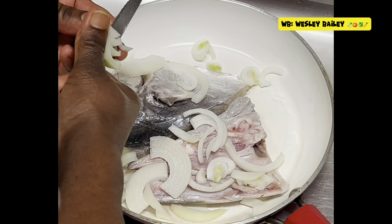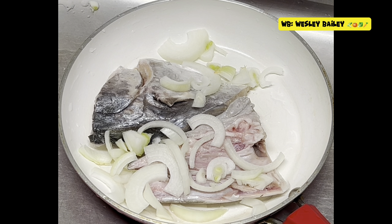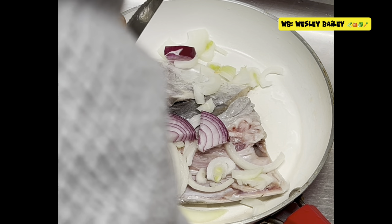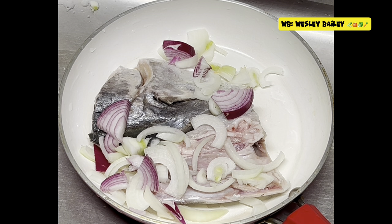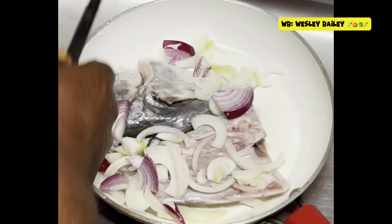Now with that natural seasoning — we're making some steamed fish head. That's the yellow onion there, and put a little piece of red onion. I'm going to put some green bell pepper.